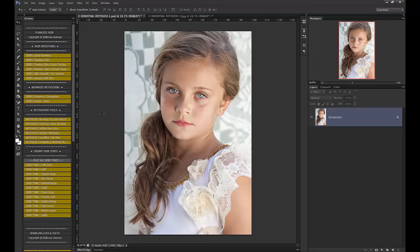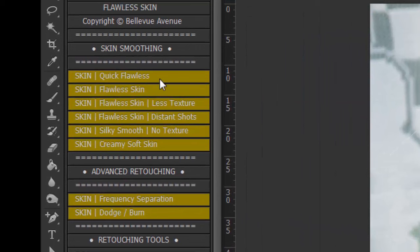First, we're going to take a look at the Flawless Skin Set. In this set, I have several different skin smoothing options. Quick Flawless is a nice, quick skin smoothing action that works well on many different photo session types. Flawless Skin tends to work really well with up-close portraits and studio shots. You can also do Flawless Skin with a little bit less texture.